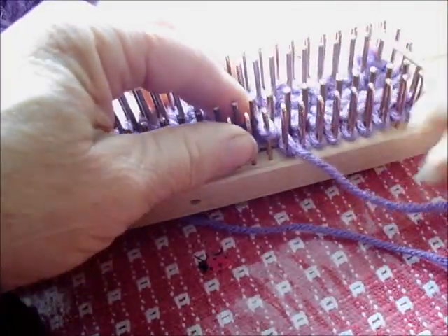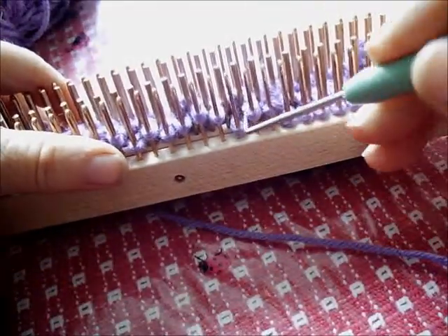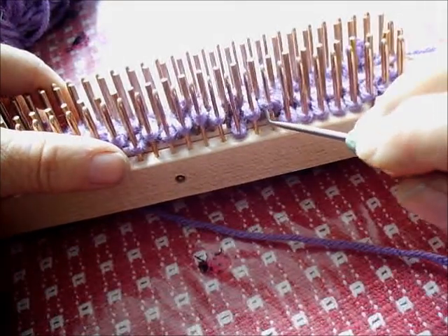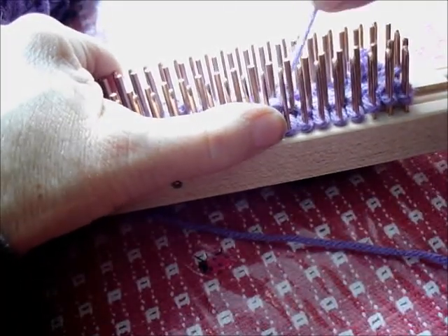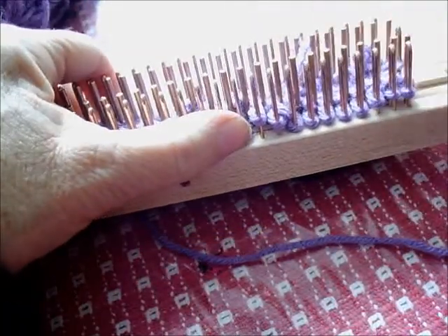Now before I go — did you see what just happened there? Because I was a little bit rough hanging this stitch, it started to enlarge and it pulled out some of the working yarn from over here, and that would have made an uneven place. All I did was tug it back to get it back to the normal size. Could happen to you and that's all you'll have to do too.